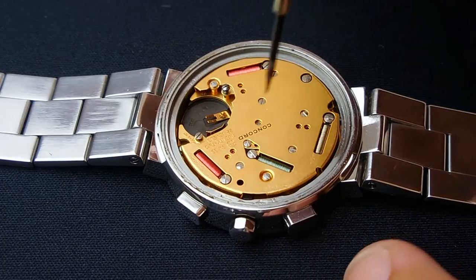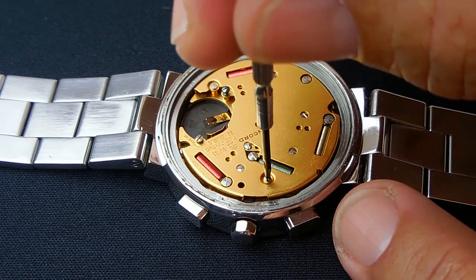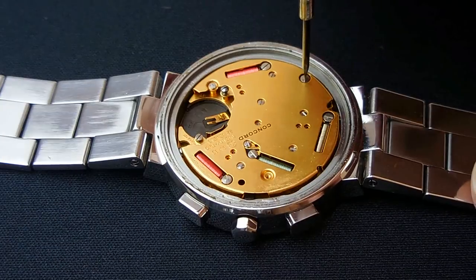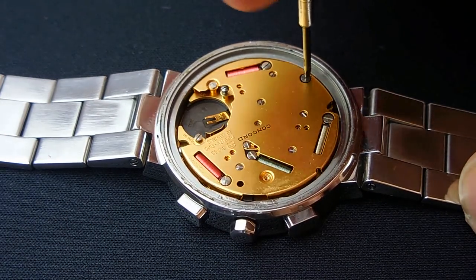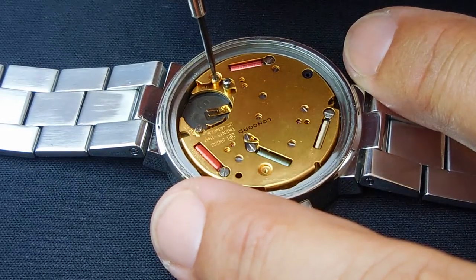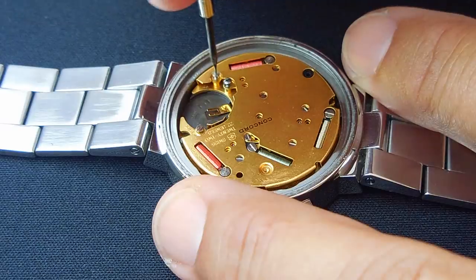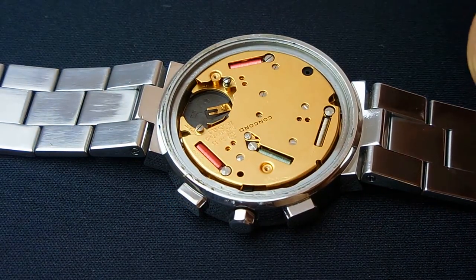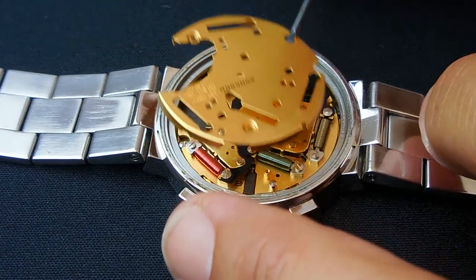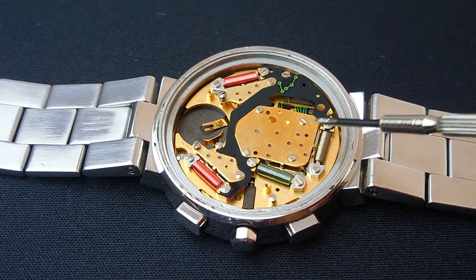The next thing I'm going to do is take off this screw right over here — this brass plate comes off. You can see the screwdrivers are magnetized. The cover should come off now — there we go. Place that to the side.